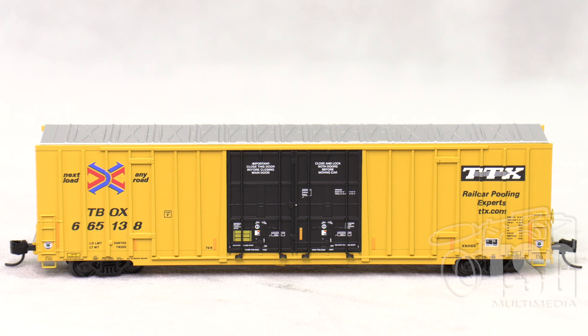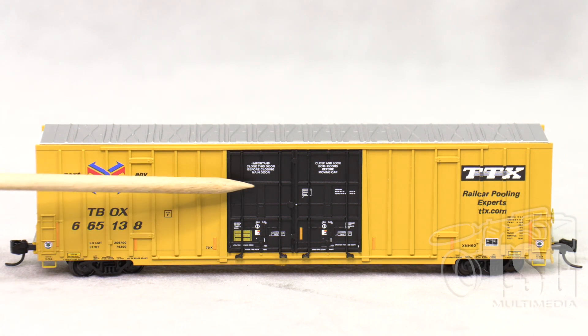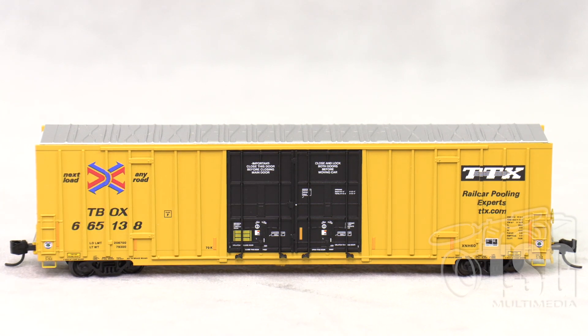One thing I do want to point out, which is pretty remarkable, is that this latch detail in the doors is separately applied. My friend Dave shared a video that Microtrains put out about the making of this particular run of TTX boxcars. I was really intrigued because they showed how these are made — the doors are separately applied parts as well as the door latch detail. Something else that I find really cool about this is that these are all made here in the U.S., in the Microtrains factory up in Oregon.